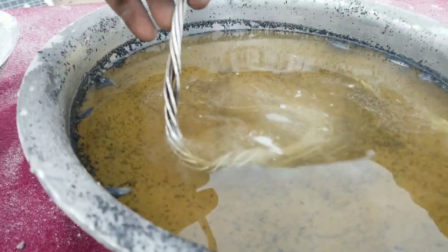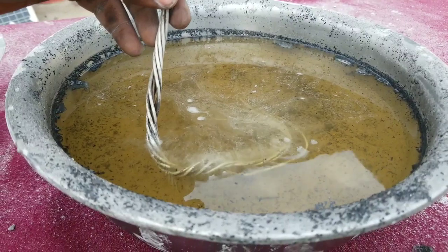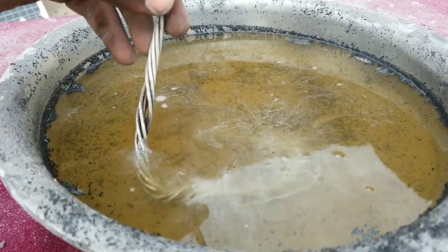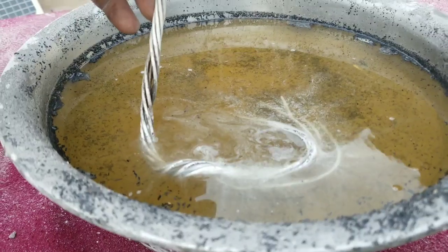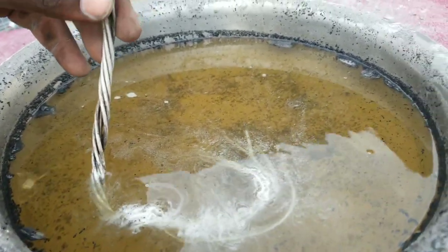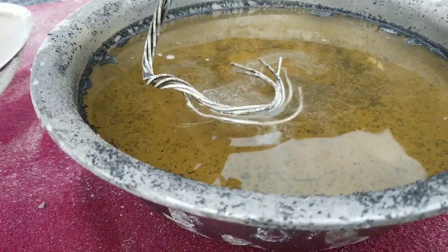You can see there is a chemical reaction happening, and you can even hear the sounds produced by it. Take a closer look at the reaction taking place. If you use an aluminium container, it will corrode your container immediately.